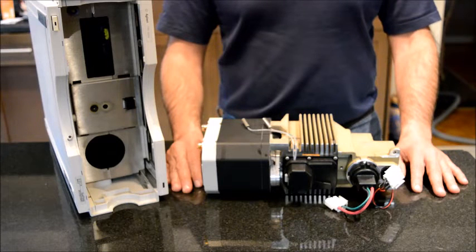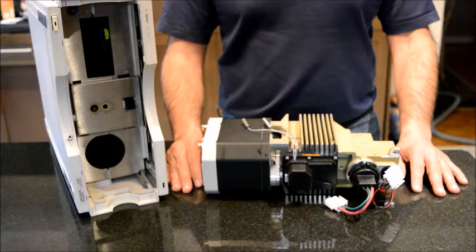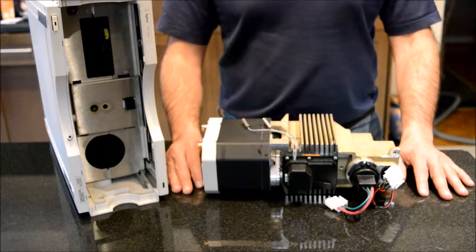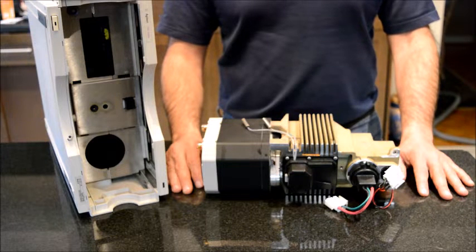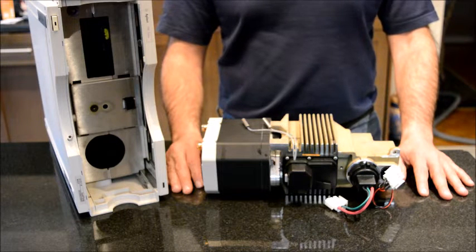Agilent provides two different types of UV detectors. One of them is the DAD detector, the one that I have in front of me, and the second one is the variable wavelength detector, or VWD. During the course of this video I will talk about the differences between these two.